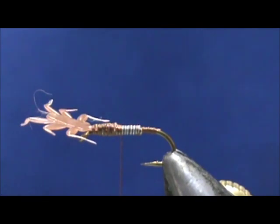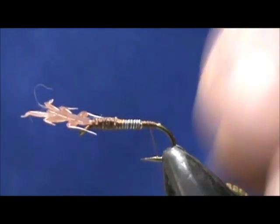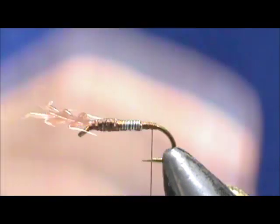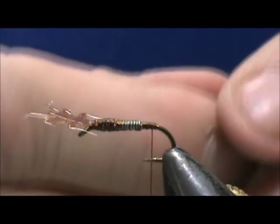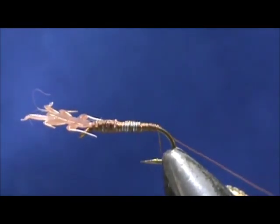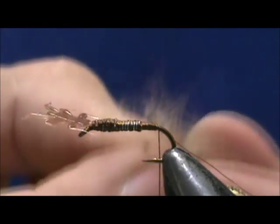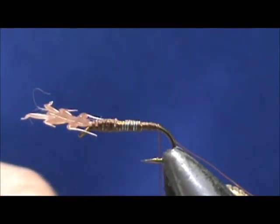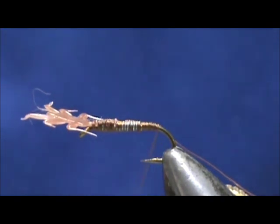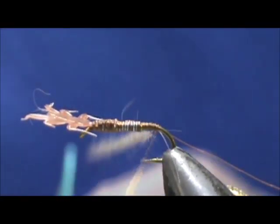We're not going to put the abdomen on yet. I'm going to take my thread back to the rear, and we're going to add a rib. I'm going to use an extra fine copper wire. I'm going to tie this on so it's underneath, and bring that thread back to the rear. Now we're going to add our dubbing — I'm going to use a chestnut colored hair blend. The hair blend is going to give us movement in the fly itself. We're going to dub the abdomen pretty skinny.